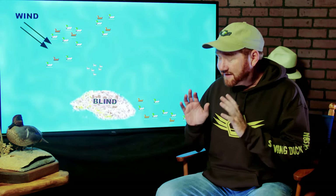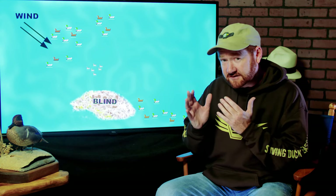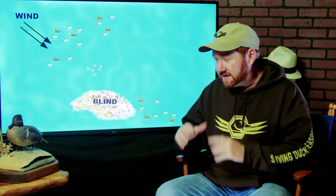Remember, we're talking about ducks whose brain is about the size of a pea. They can't reason. Their depth perception is a little different from ours — their eyes are on the side of their heads instead of in front, so they don't see things the same way we do. That's why you can manipulate them with the way you put your decoys out.